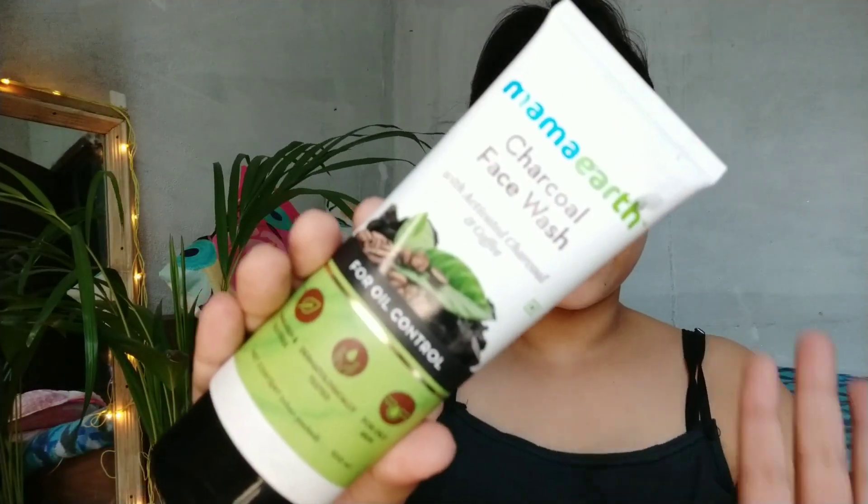Let's get into the video. First step is to clean the face. I am using Mama Earth charcoal face wash for cleaning the face.